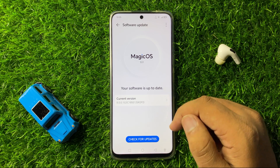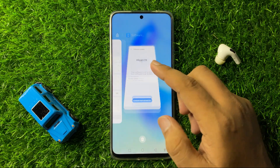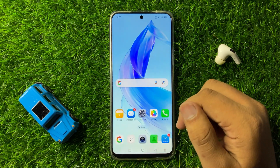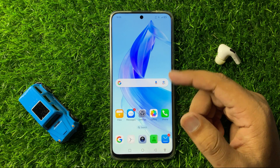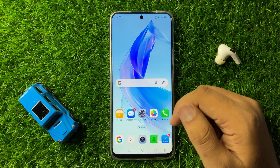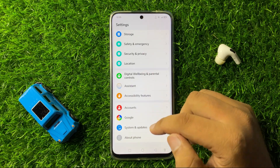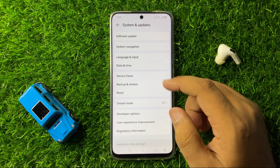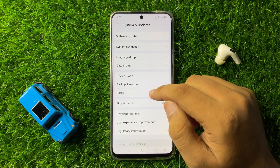After updating your phone's software, the auto restarting issue will be fixed. But if you are still facing the same issue, then the last solution is to open Settings again, scroll down to the end and click on System and Updates, and then tap on Reset.